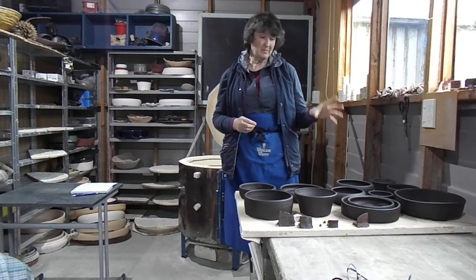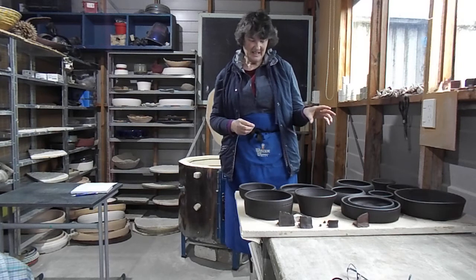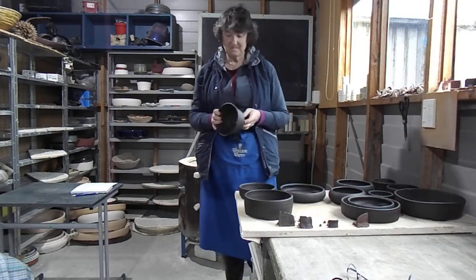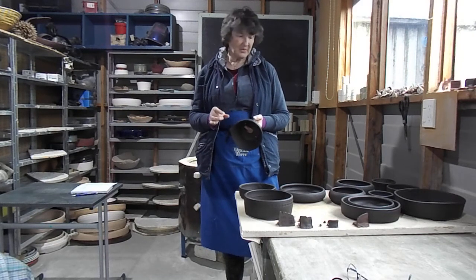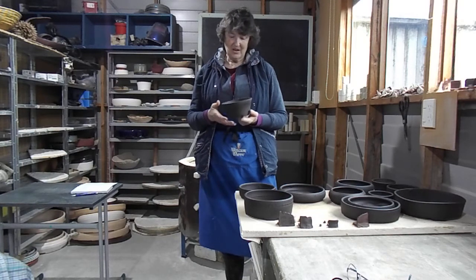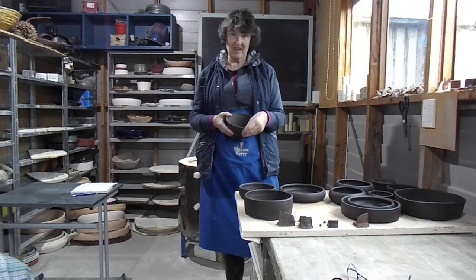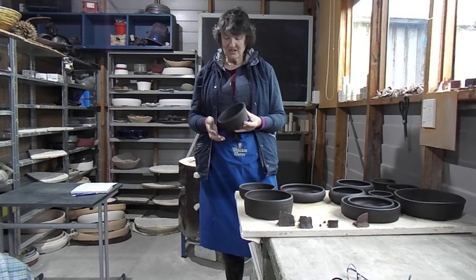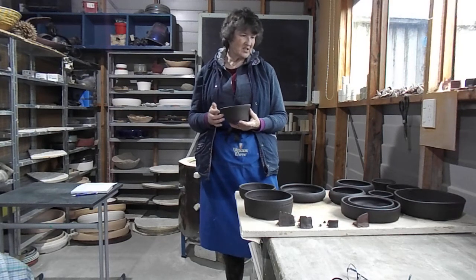I'll put some of these on my blog later tonight — the four or five that are okay. With every order of two or three or more pots, I might just throw one of these in. I'm not a perfectionist, although some people say I am. But I just don't know too much about bloating and how it affects the structure of them.